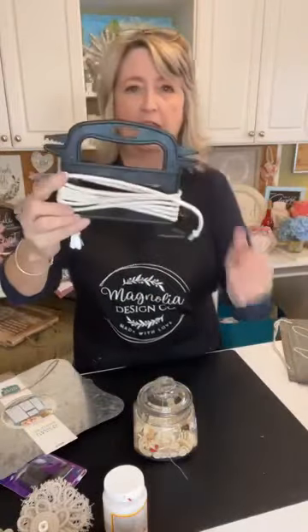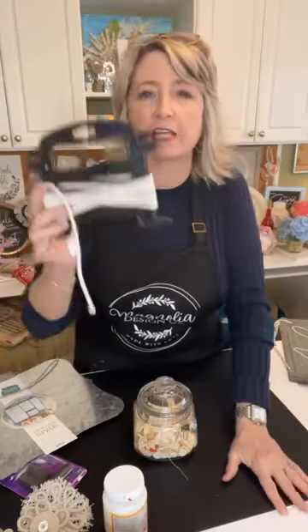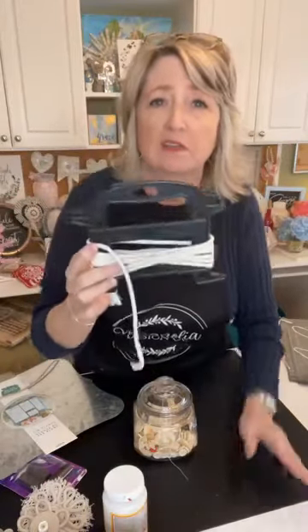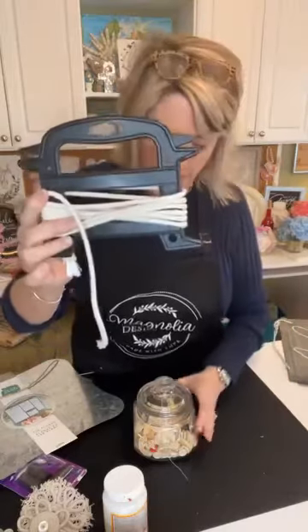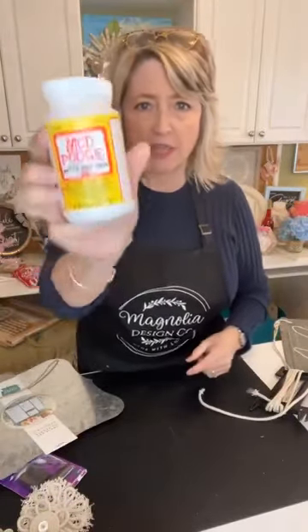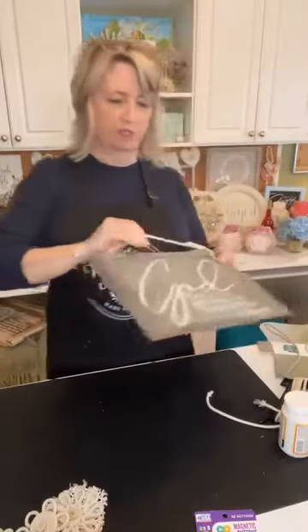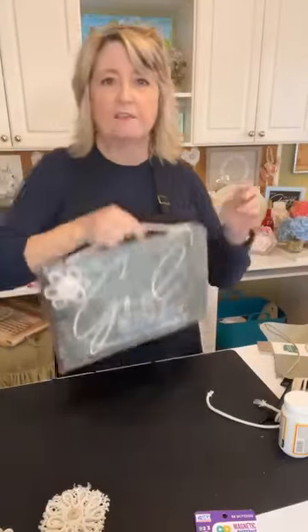We're going to put a faith verse on it, so it should be really good. This is clothesline rope from Walmart — it's not in the craft section, it's in the section where you get your laundry baskets and laundry supplies. We'll probably use some buttons. I'm going to use plain Mod Podge and these button magnets.